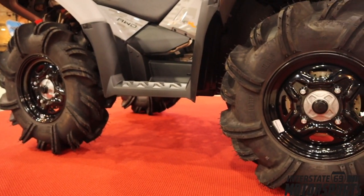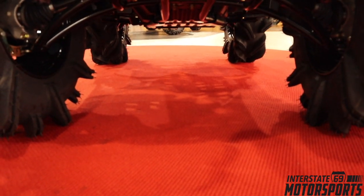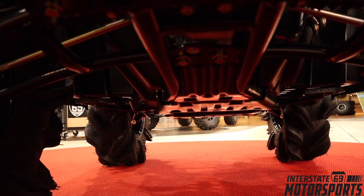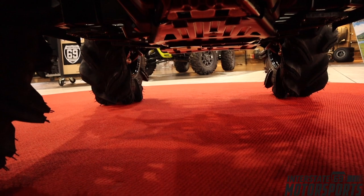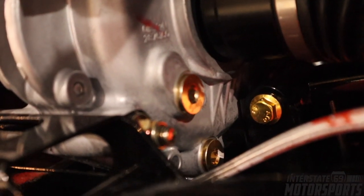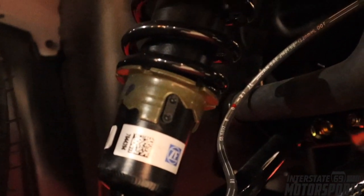Moving on to the suspension setup — the High Lifter's suspension has actually been modified to carry the weight of having the four-wheeler covered in mud, so it's a little bit stiffer. When we look at the differentials, they have drain plugs and fill holes that are easier to get to.